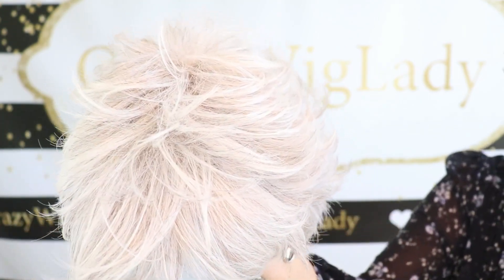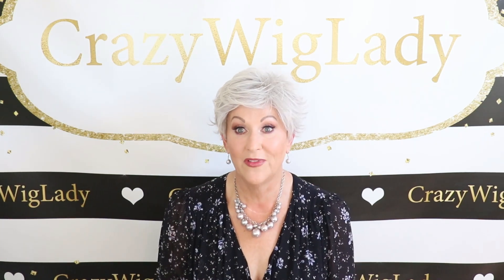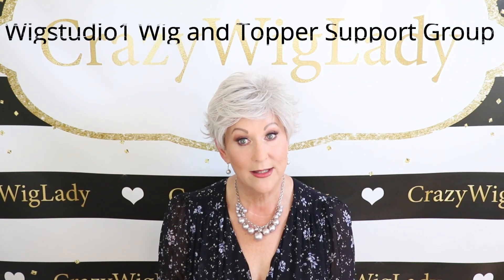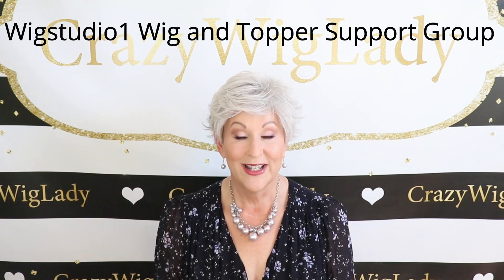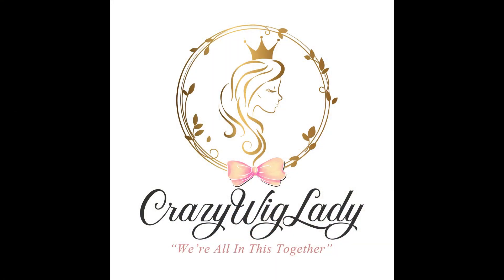Here's another look at Light Gray. That's my review of Toni Brattin Inspiration. I want to thank Andrea at WigStudioOne.com for providing me this wig to review for you today. Be sure to go over to WigStudioOne.com — you can see all the Toni Brattin styles over there, and there's information about discounting and everything you need to know. Also, join us in our private Facebook group, Wig Studio One Wig and Topper Support Group — we have live wig sales twice a month in that group where you can save up to 60%. Be sure to join us there. Also on Instagram, we post twice a day. Thanks again. Don't forget to go to my website, CrazyWigLife.com. I'll see you next time, and don't forget — we're all in this together.